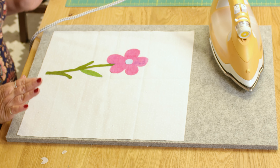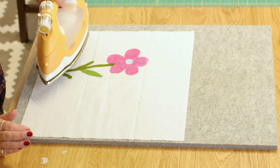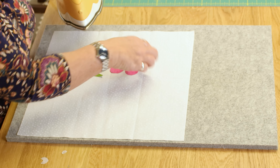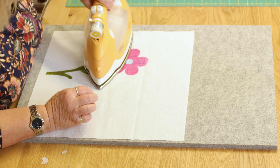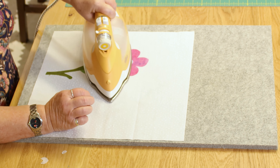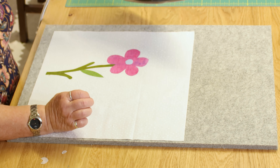If I'm happy with that layout, I take my iron and carefully press it into place. The heat of the iron attaches your fabric to your background.